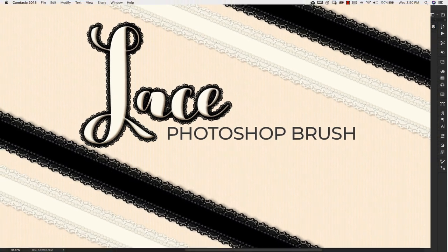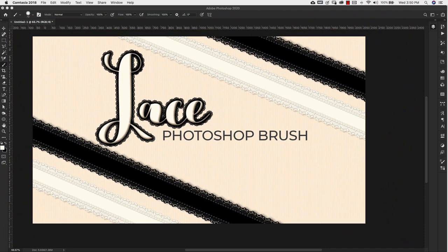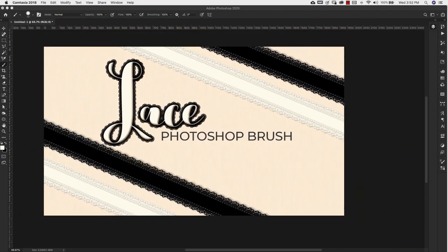Hello there, Mercedes here from PrettyWebs.com and today I'm going to show you how to make a lace Photoshop brush and a couple of layer styles. Now let's go ahead and get started.